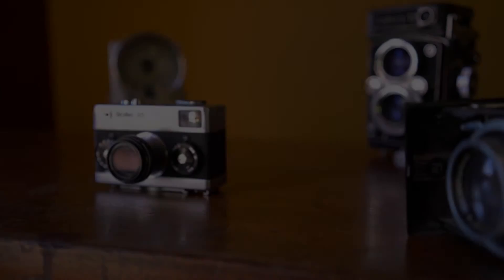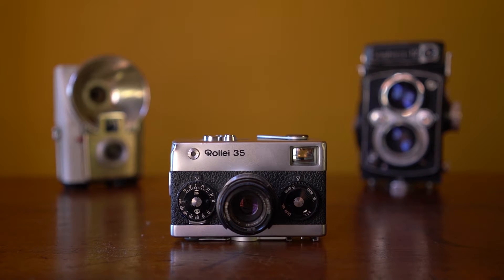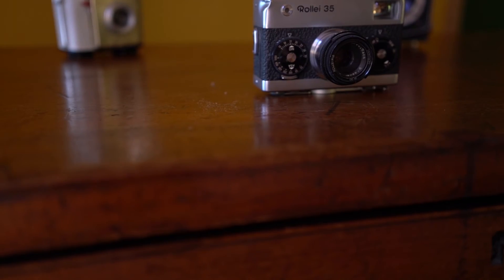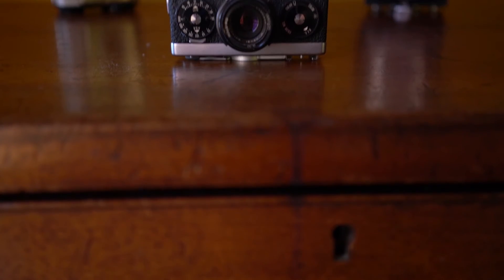I'll show you from the camera's perspective. This is our circle preset. Now I'm driving the head live to a new position and hitting circle again right here. Three seconds later we arrive at our target position. Driving it off manually, circle again.